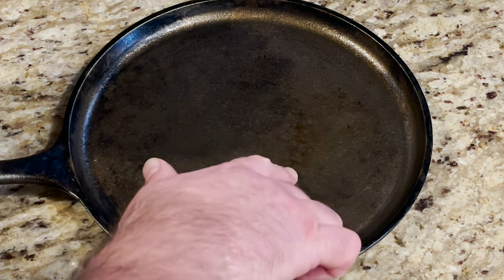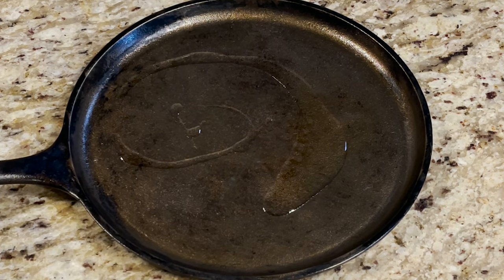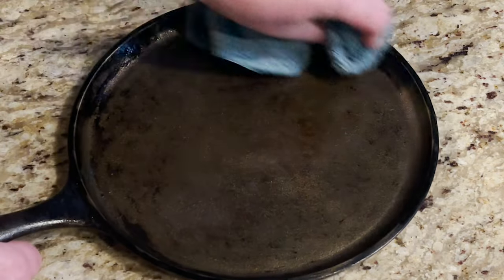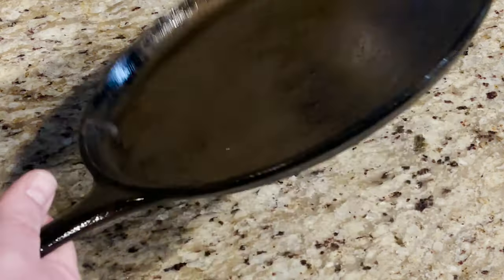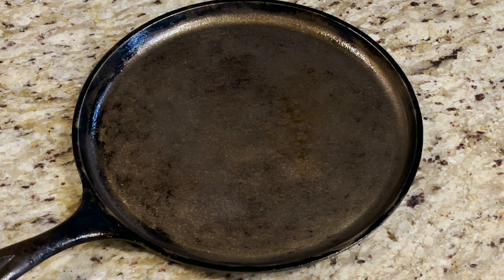I do have a couple of things right here that might concern me — we might have had too much oil, but we're just going to redo it. Put in our capful of canola oil, take our rag, go all the way around it, get that back side as well. We're going to throw it back into the oven at 350 for another hour, and then we'll take another look at it.